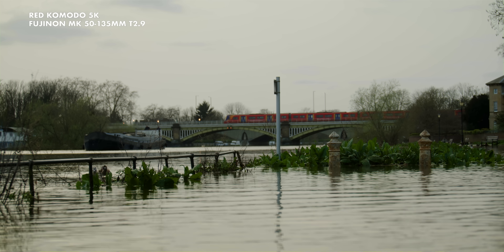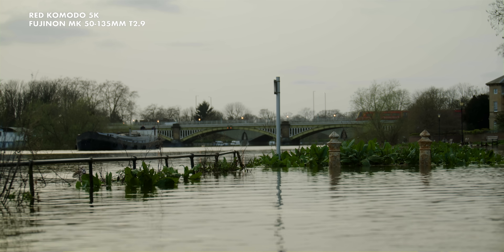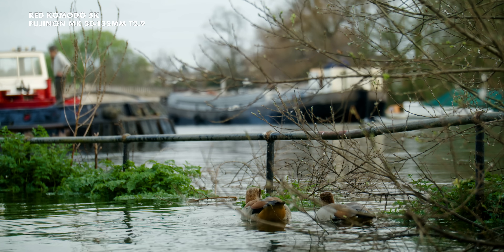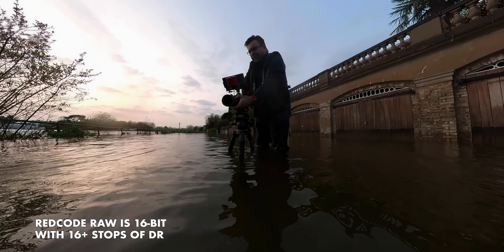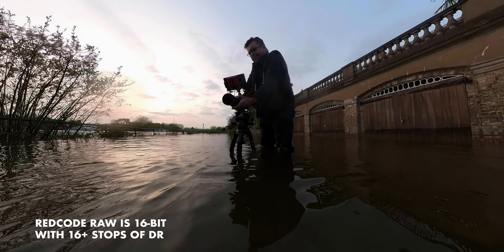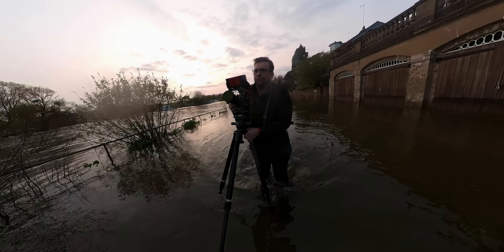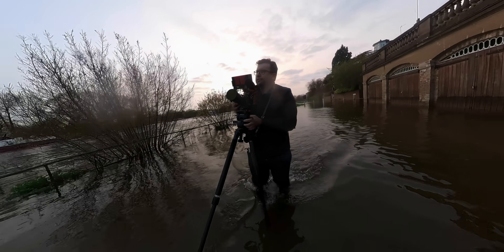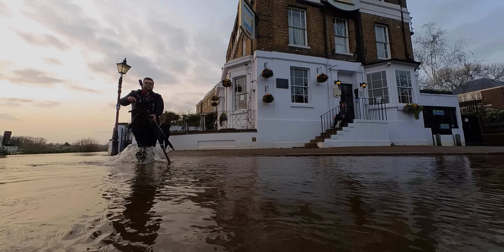I do have many cameras that shoot raw, but none of them have a raw codec as good as R3D. It is by far, in my opinion, the best out there — with its variable compression levels, full post adjustment for ISO and white balance, integrated really well into the major NLEs, and the end software is superb. Even in Adobe Premiere, editing it natively is an absolute breeze.